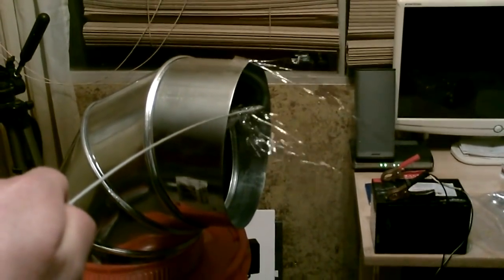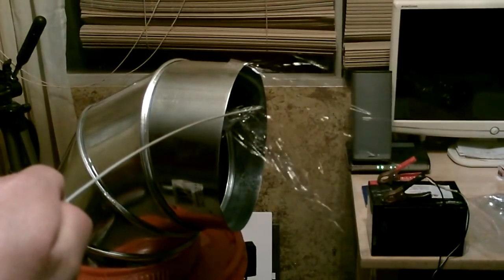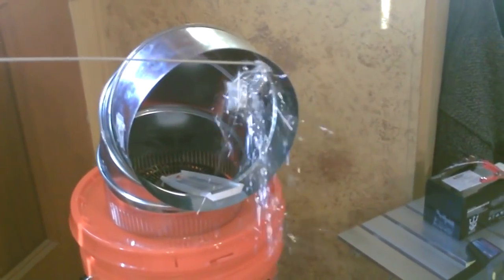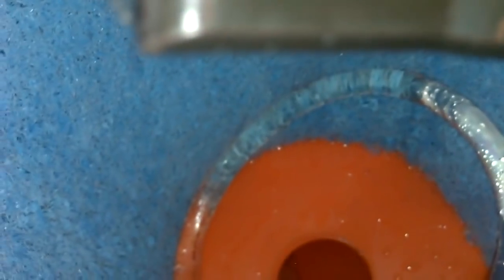Just a quick test of the airflow. It's not going to take too long to cool this room off with this. It's working great.